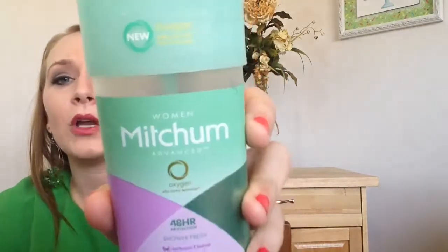Next up I used a deodorant. This is the Mitchum Woman Advanced with new Oxygen Odor Control Technology. This is supposed to have 48-hour protection — the Shout Refresh scent. It was a gel deodorant. I'm not going to say anything amazing about it. It didn't work bad, it didn't work good. It was just kind of forgettable, I guess.